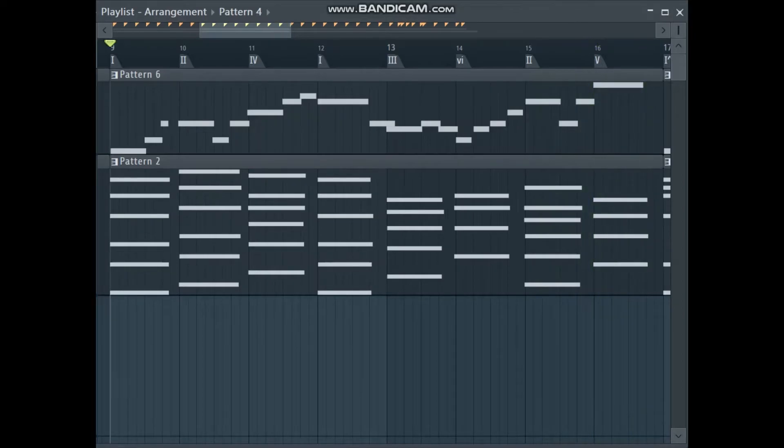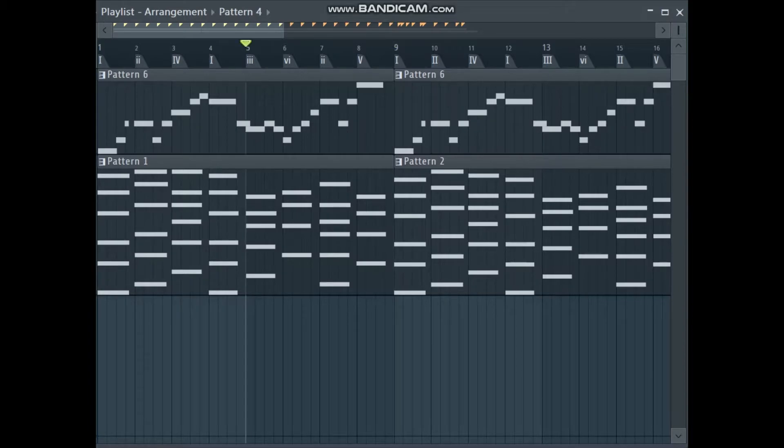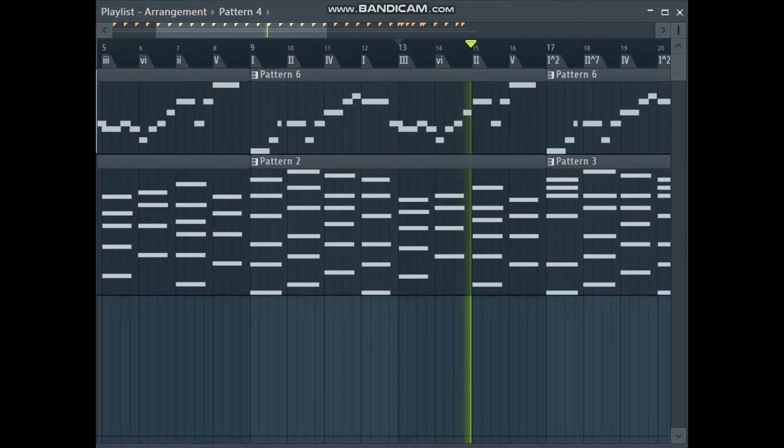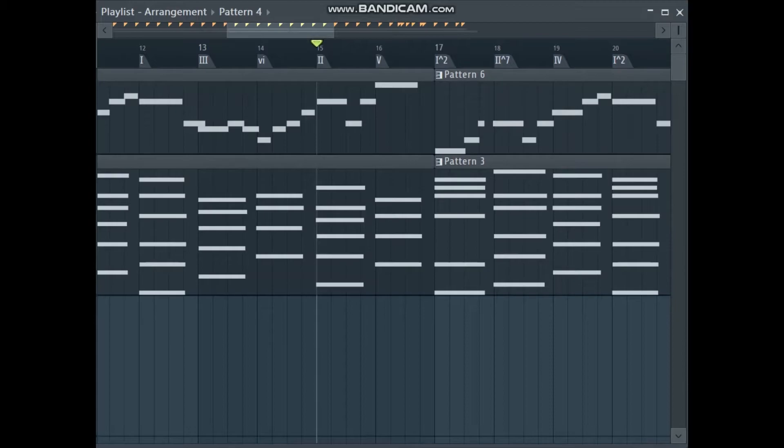You can already tell, texturally speaking, it sounds a lot better already. If you compare the last four bars of the original and with the borrowed chords — the E major and D major chord — it kind of gives it a bit of texture, it's kind of unexpected, and it creates this positive mood.